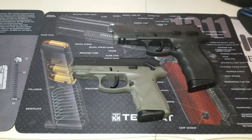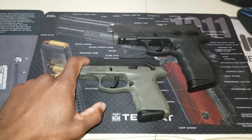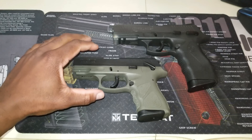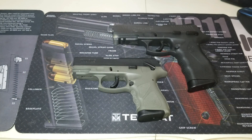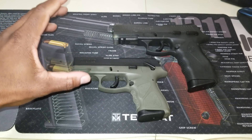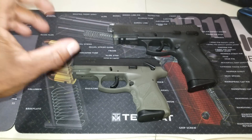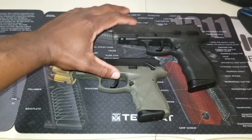Before I get into that, let's talk about the different versions of this gun. You have the Taurus TH, which is a larger version of this one, and then you have the Taurus TH9C. If I had the TH9 here, it would be very similar in size to the 809 — almost identical.